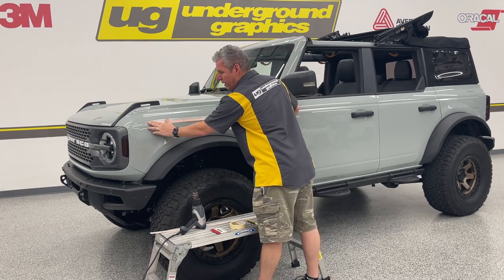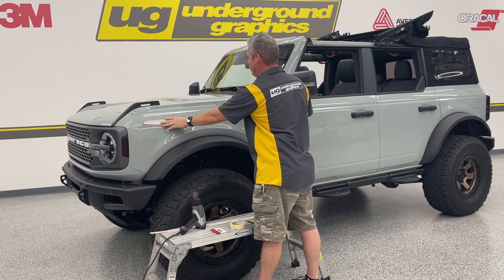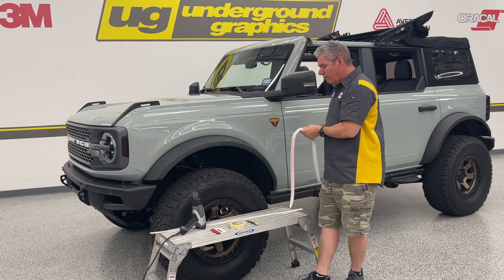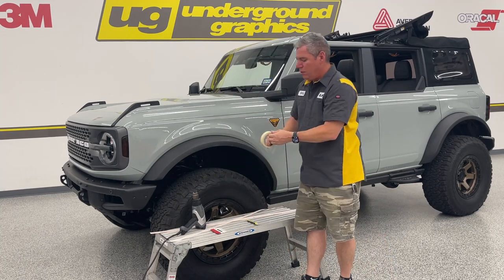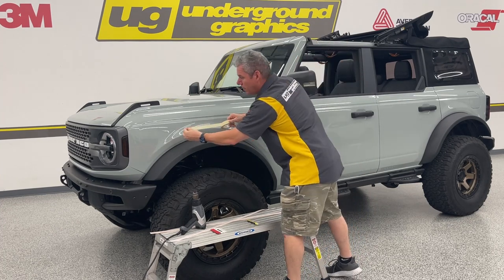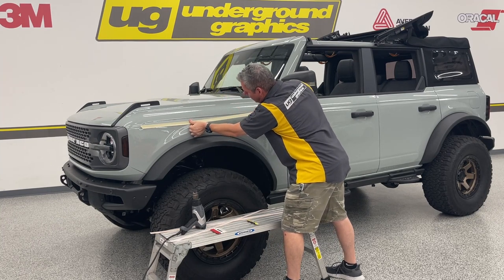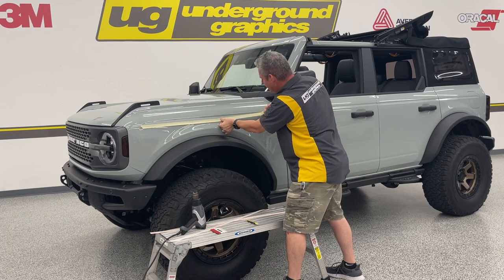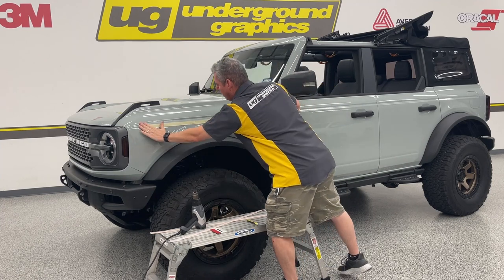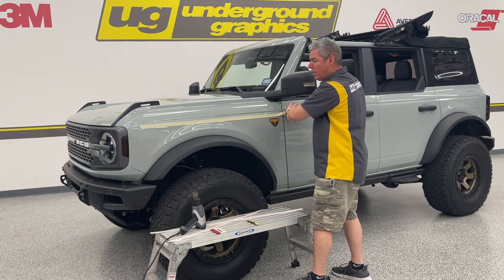I'm going to use the hinge method — tape on the left, tape on the right, then a piece of tape top and bottom, and eyeball to make sure that line follows the crease. If you want to be extra careful, take that masking tape and actually mask that bottom line all the way down the vehicle so you know you're on that line. It's a little extra step but if it makes it easier to see, by all means do it.